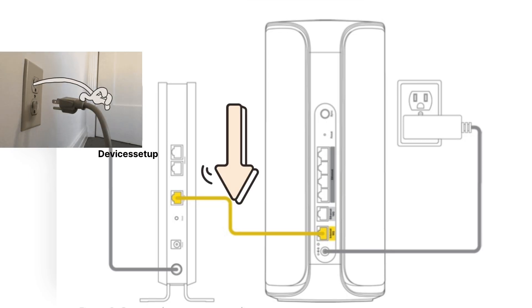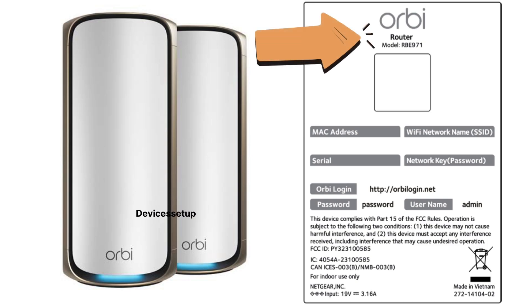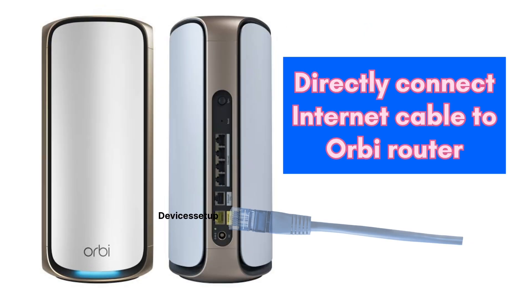Now unplug your modem and connect an ethernet cable from the modem to the internet port or WAN port of your Orbi router. Have a look at the bottom of the unit — you will find a sticker that says 'Router Unit', which allows you to differentiate it within your Orbi system. If you have a direct internet cable from your ISP, connect it directly into the WAN or internet port of the Orbi mesh router unit.